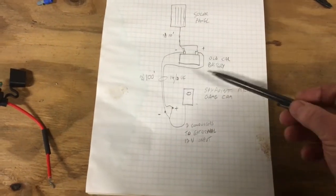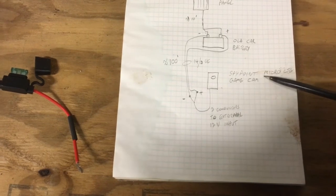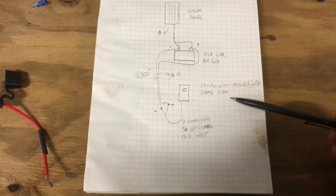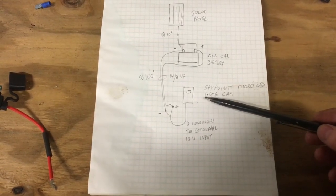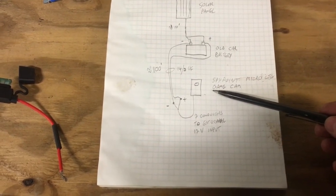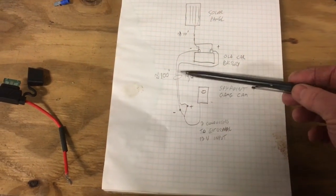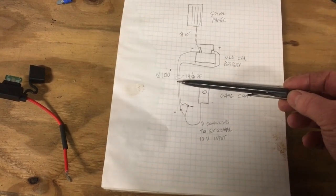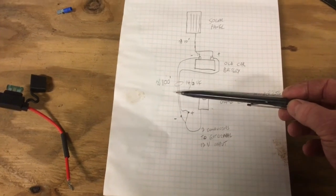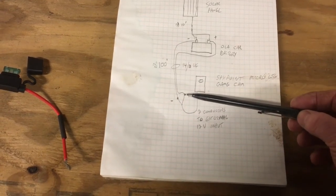From the battery to the game camera — it's a SpyPoint Micro LTE game cam — it's just a little guy. I don't even think it does video, but it's a cellular unit. I thought I'd give it a try and it was only 100 bucks, so not too bad. The cable from the battery to the game camera is about 100 feet, which is quite a distance.